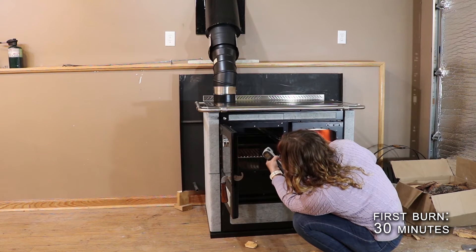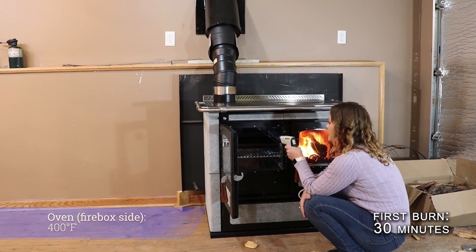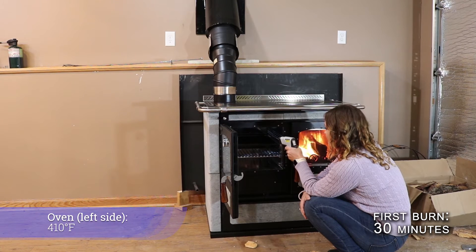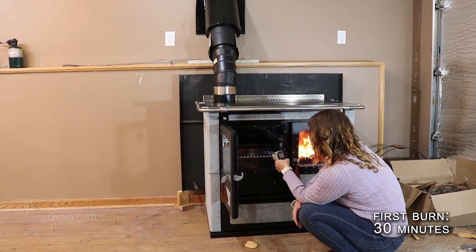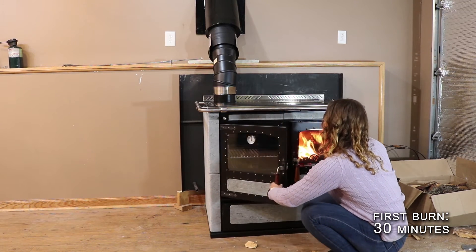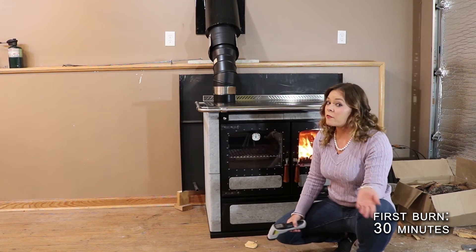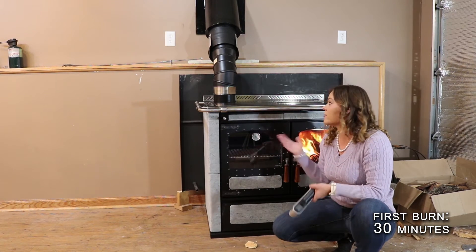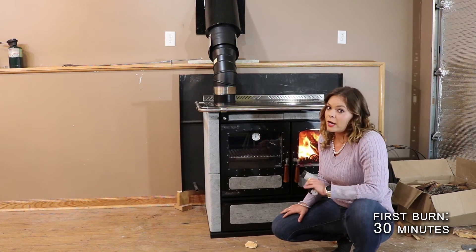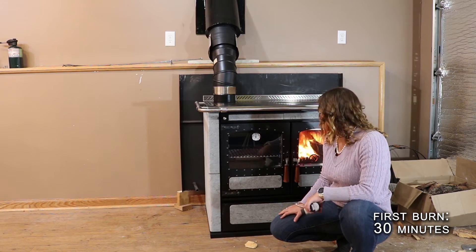For internal oven measurements: the back of the oven is at 180, the right-hand side nearest the firebox is at 400 degrees, the left-hand side of the oven is at 410 degrees, and the bottom of the oven is at 415 degrees. That's a pretty nice hot baking oven on a first burn in a cold stove with the oven damper not even activated.